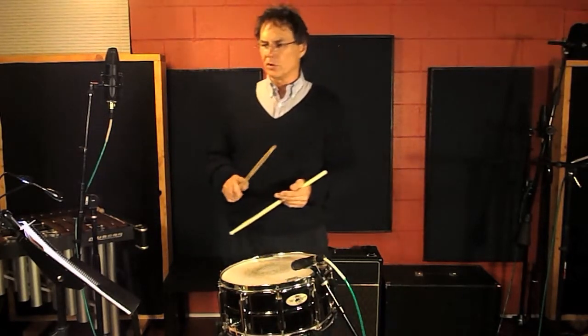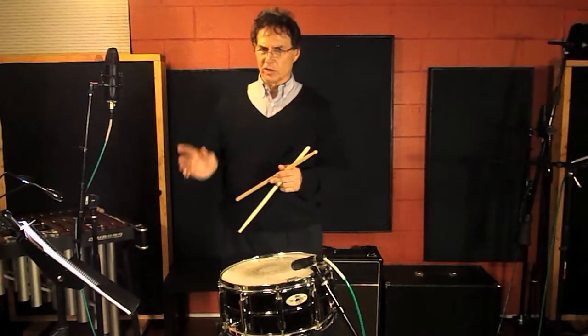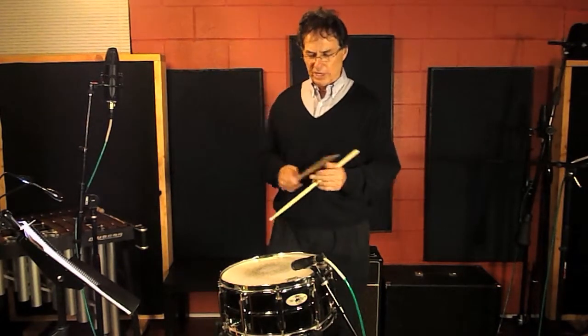I wanted to share that with you. Now I'm going to do the long roll the way they taught me — just starting right, right, left, left and gradually speeding up.